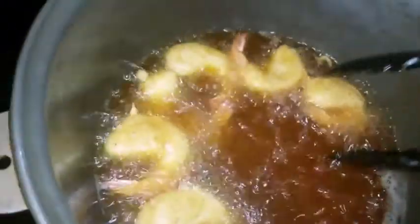You just throw it in the fryer. Make sure it's hot. And that's how it should look — nice and golden brown. No more than two to four minutes.